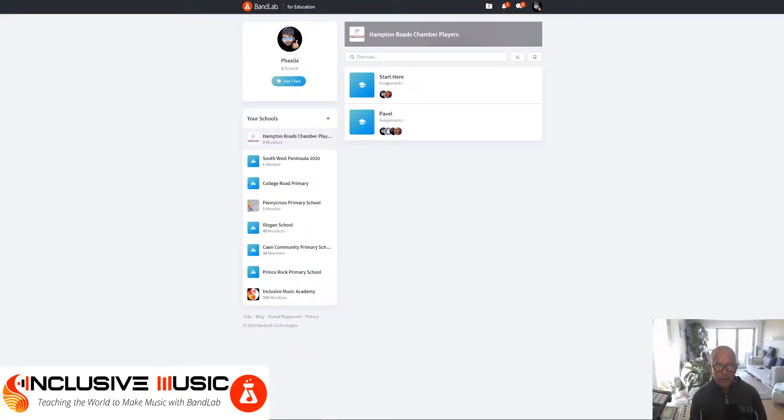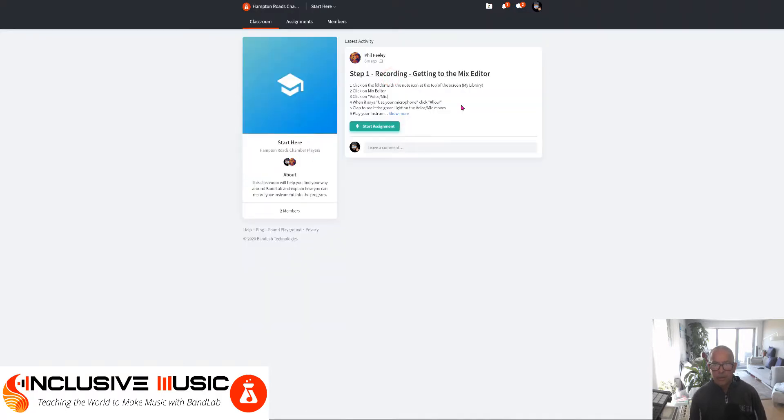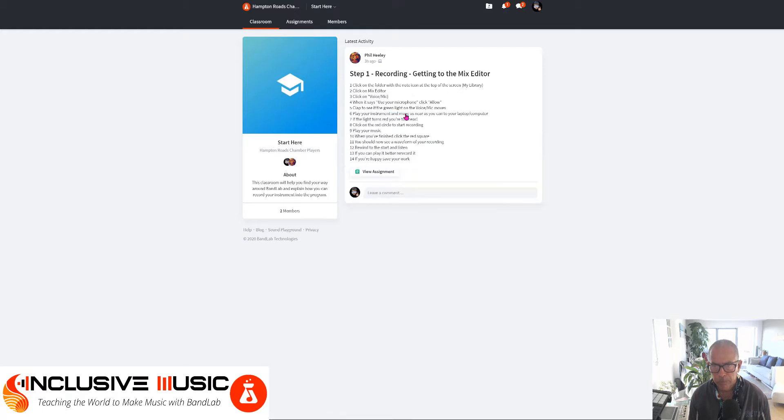Once you've logged in to BandLab for Education, find Hampton Roads Chamber Players and then click Start Here. You're going to learn how to record and get to the mix editor. If you click Show More you can see tasks 1 to 14 in step order. These instructions can also be seen once you're in the assignment itself.